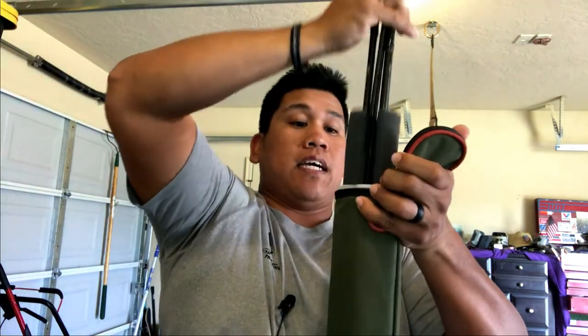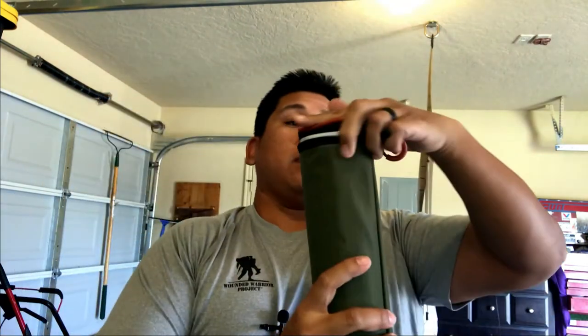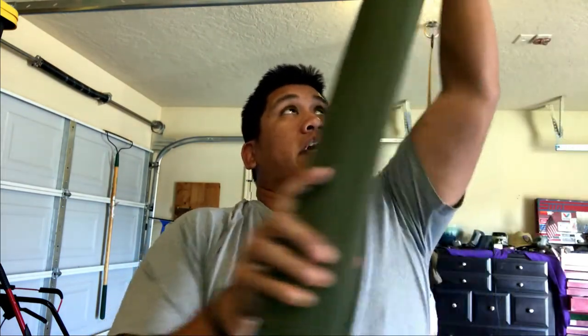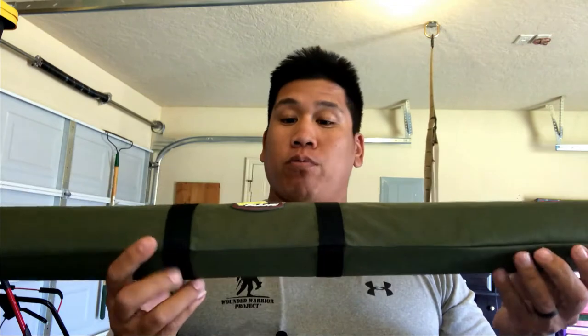Slide them in like such and the zipper keeps it closed just like that. I feel that this does a great job at keeping your rods protected.